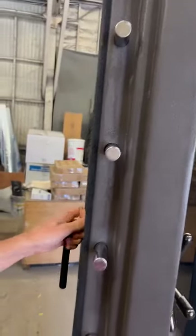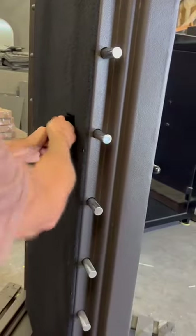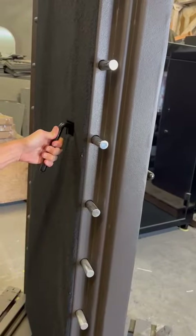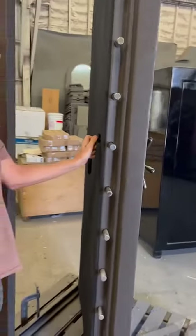This is the internal release handle. What's cool about this is when you pull up on it, you can retract the bolts. When you lock the vault again in a panic situation and let go of it, it auto locks. It's really extraordinary.